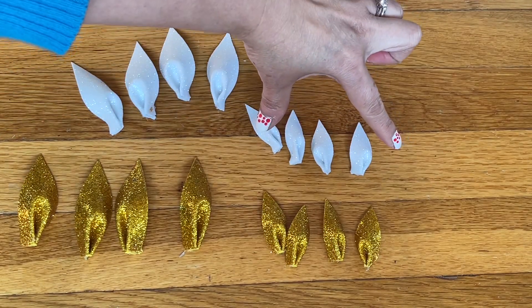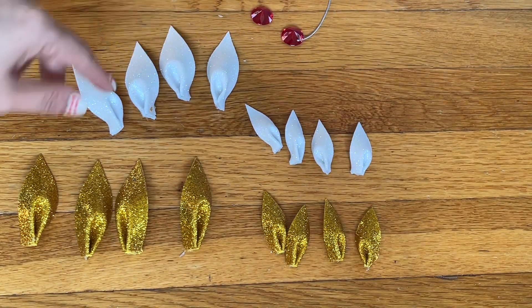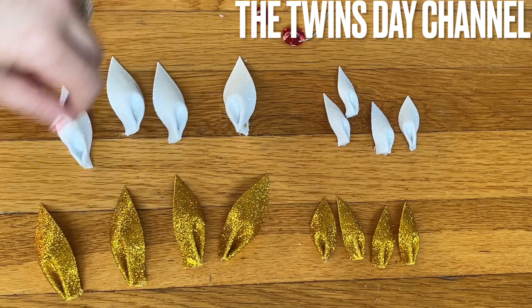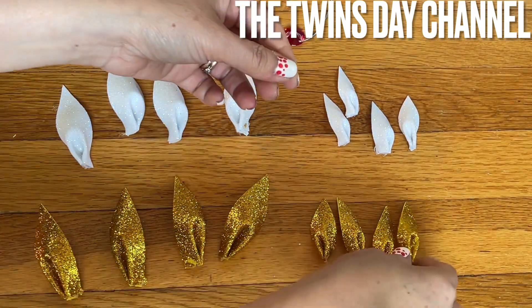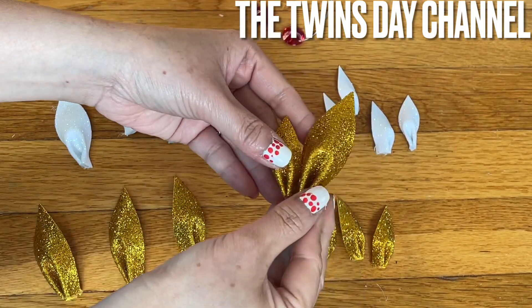I've cut two more squares from the white one — two by two inches and three by three inches — two of each. Feel free to make one color if you like. The reason I do two colors is because I want one side with one color and when it flips to the other side it's a different color — it's all up to you. I'm going to do the gold one first, small one and then the big one.